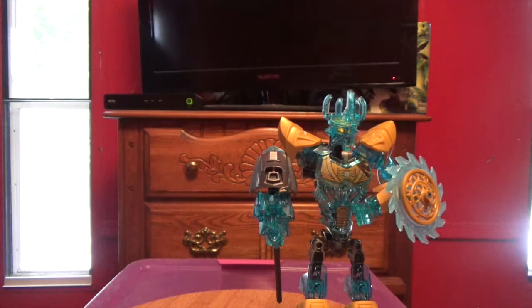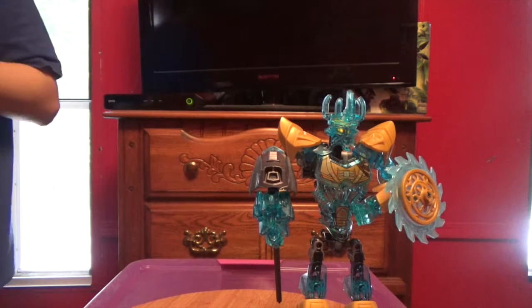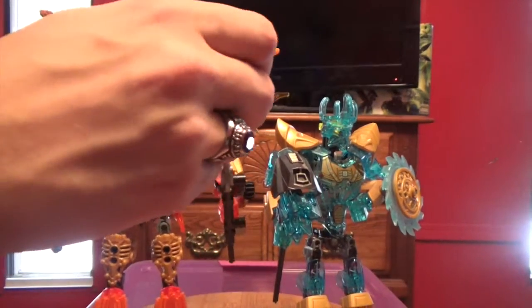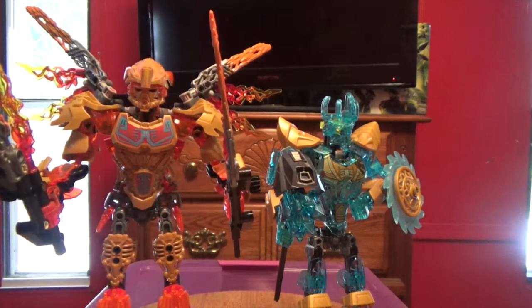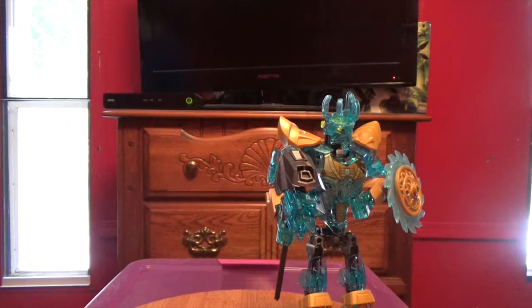Let's compare him to a Toa figure — I'm just bringing in Tahu. Here he is with Tahu, but he does have a gear on him. Pretty cool, if I do say so myself, and I do.